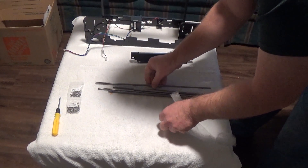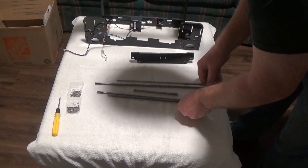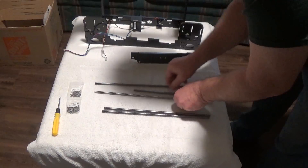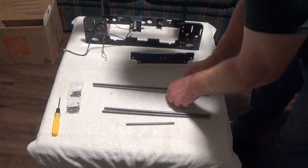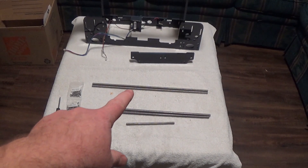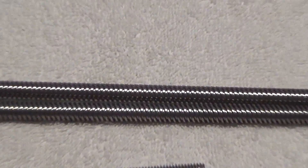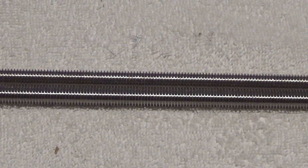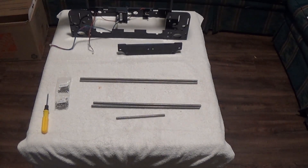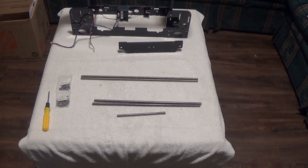There we go. If you look at this, you can't really mess this up — you'll go for the longest one. If you look at the threads, the threads on that one are a lot coarser than the threads on this one here. Just grab the long ones and you'll be good.